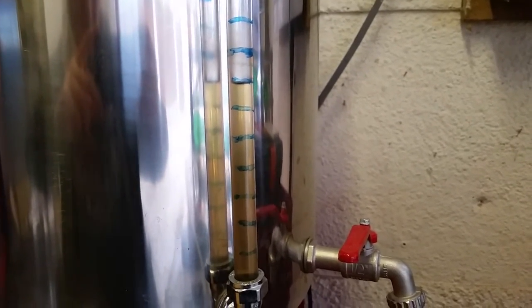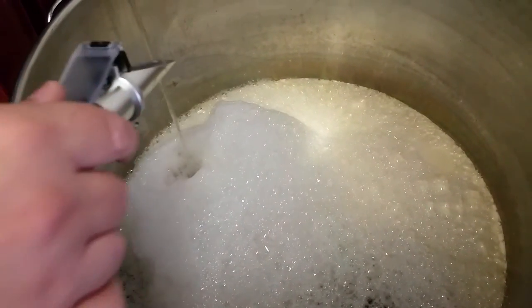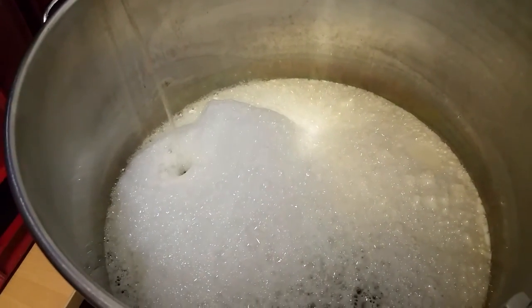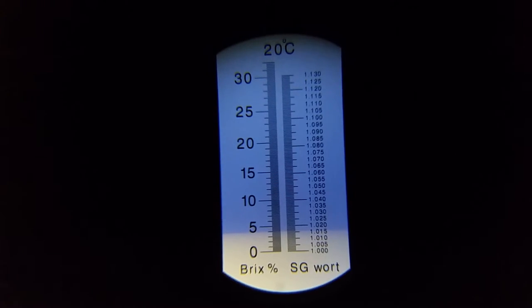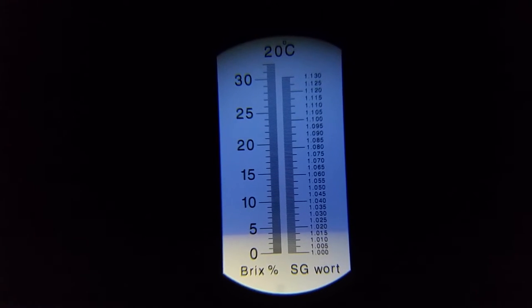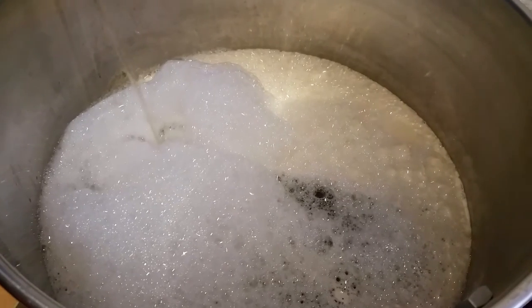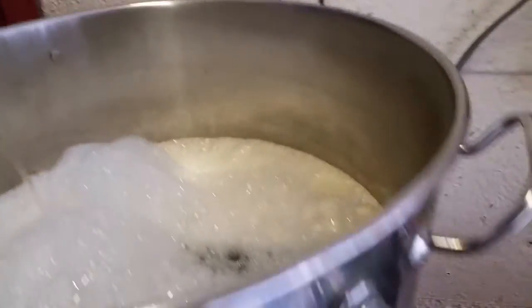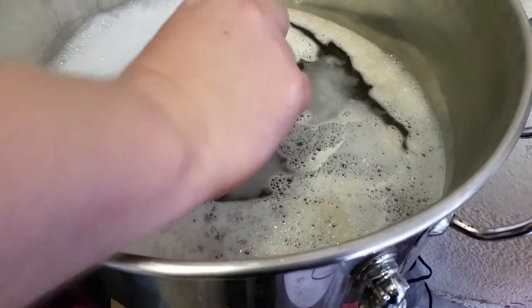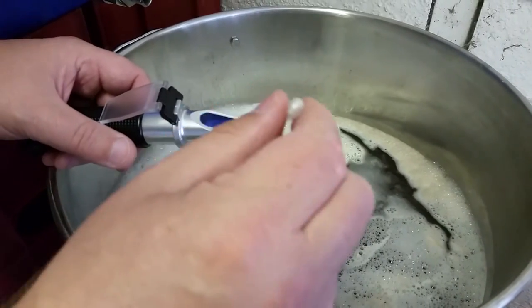Towards the end of the sparge process I'm just going to take a little sample and measure the specific gravity using a refractometer, just to make sure we're still pulling some sugar out. We're currently showing a gravity of about 1.015. I'm expecting the end of running gravity to be about 1.010 so we're not far from the end. With the sparge process complete I take one final gravity reading to get the gravity before boil.